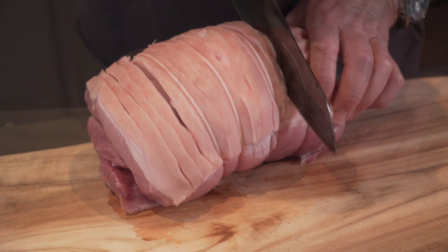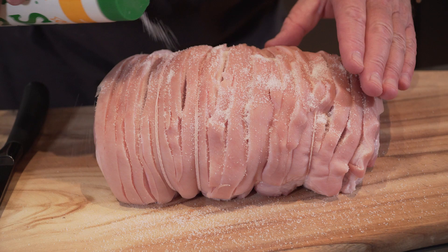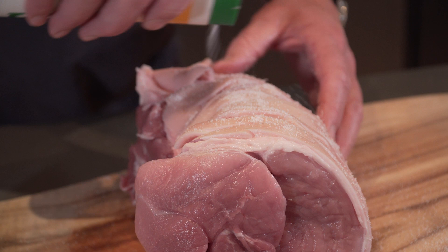Once you've finished your cutting, you need to add salt all over the pork — lots and lots of salt — making sure it goes down deep into the cracks, smothering it and then rubbing it in nice and deeply.